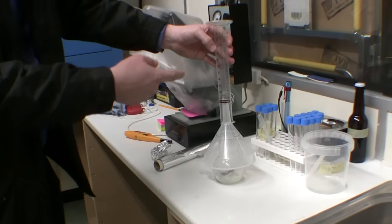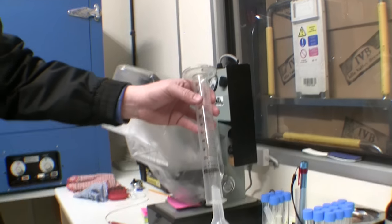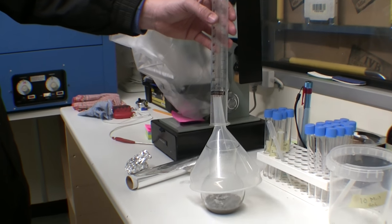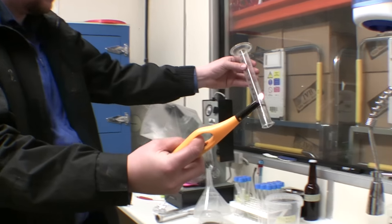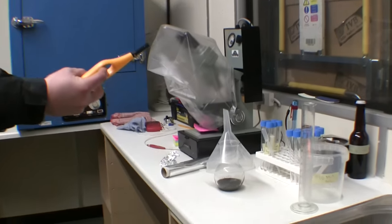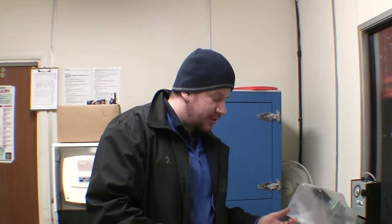Look at that — can you see it? I've put this trial jar on top to collect some of the gas to see if indeed we have created hydrogen. As everyone probably knows, hydrogen is super flammable — so here's a lighter. And then it got a bit more interesting when I decided to do this. The ashes are essentially sodium aluminate and water.